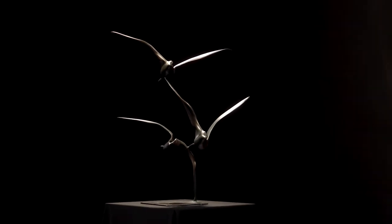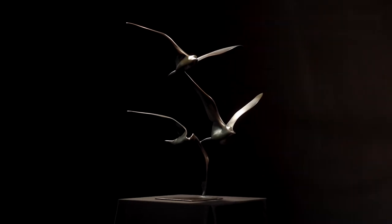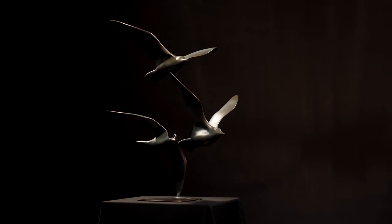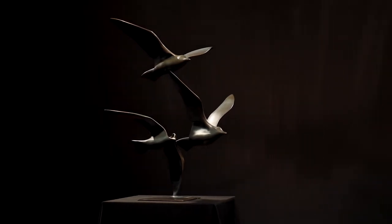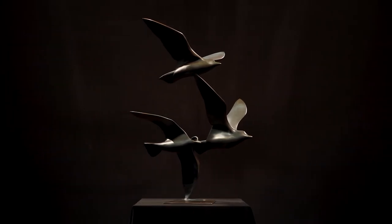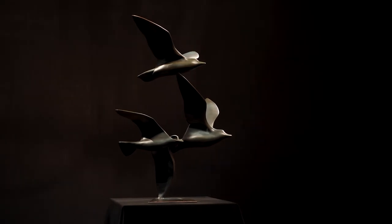Made of solid bronze, Seabirds, by Trevor Askin, seems to hover, impossibly suspended in mid-flight. This ethereal, weightless quality is one Askin seeks to create in his works. Discussing the heavy ingots of bronze he begins with, Askin describes his sculptures as attempting to become the opposite of this material.